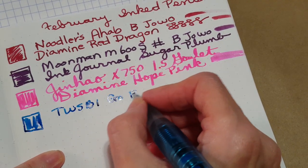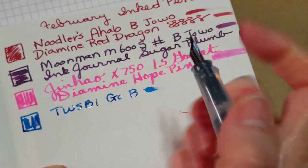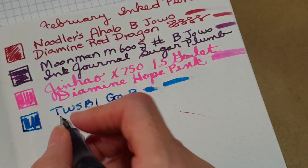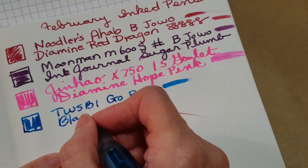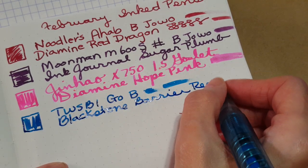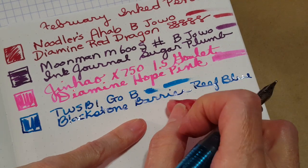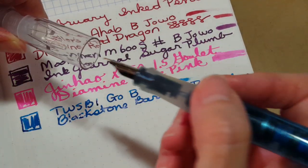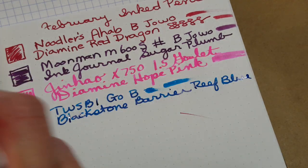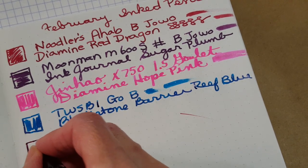Next up is the TWSBI Go in sapphire with a broad nib and Blackstone Barrier Reef Blue. Nice wet writer — this is going to be great for letter writing too. Some of these pen and ink combinations weren't perfect matches, but I do think they're going to be great for the letters I want to write, so I'm not too worried if the colors don't quite match up.